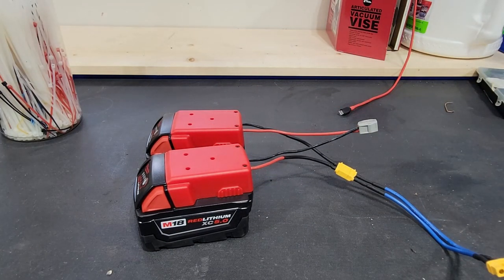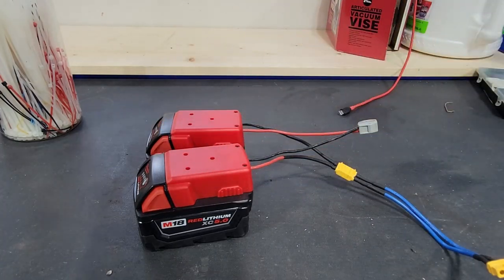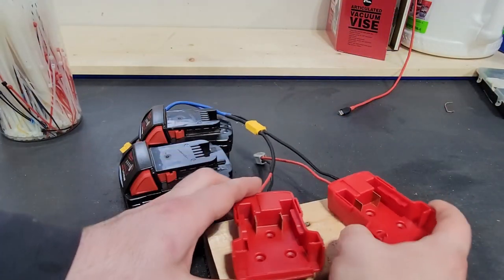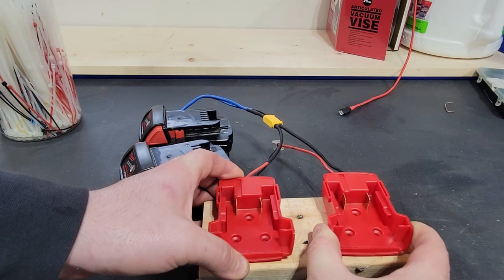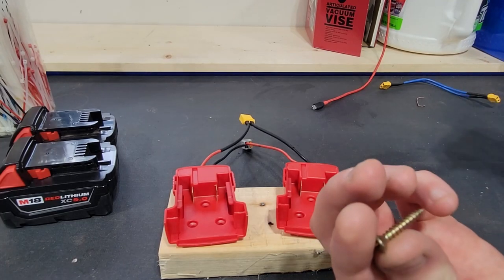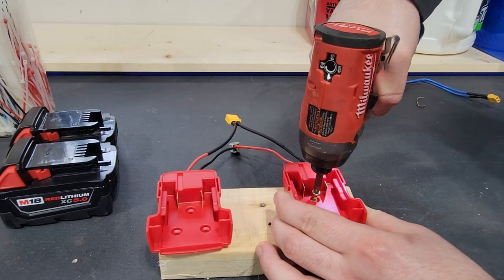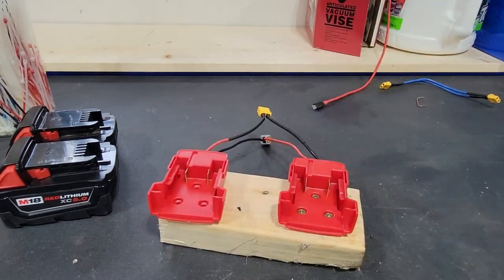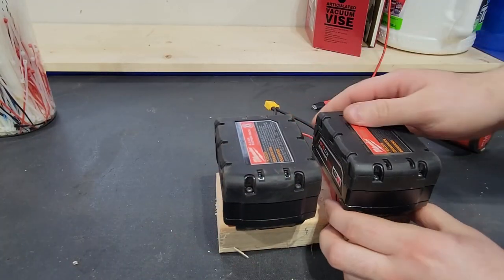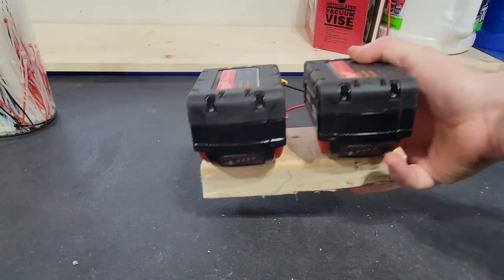Obviously you're going to need somewhere to mount these. What does everyone have laying around? A chunk of two-by-four. We're going to take this, slap these two on it, and use some wood screws to secure them down, then zip tie them to the bike. We'll just take these little wood screws and pound them right in — this thing isn't going to be winning any beauty pageants.